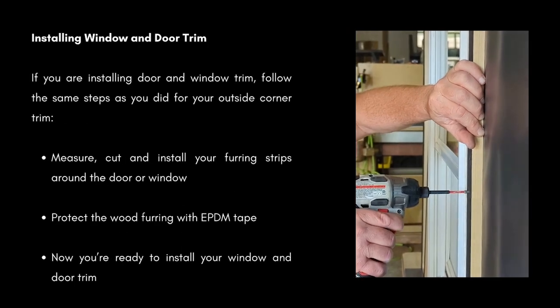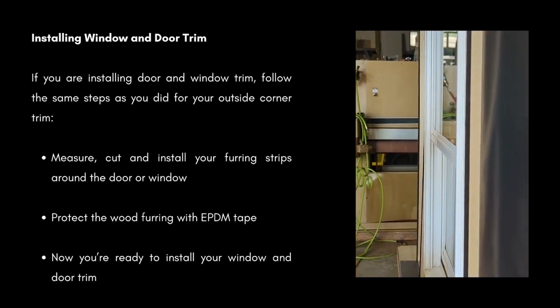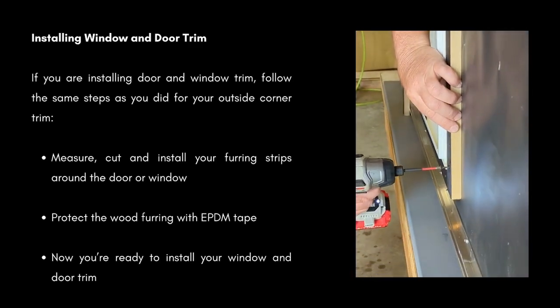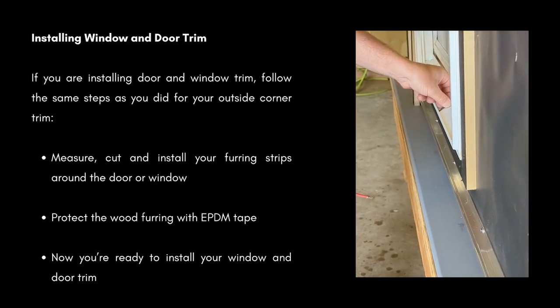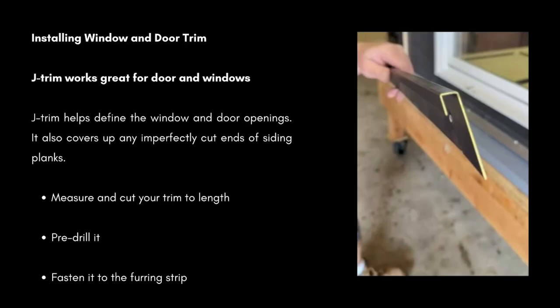Installing your window and door trim. If you're installing door and window trim, follow the same steps as you did for your outside corner trim. Measure, cut, and install your furring strips around the door or window. Protect the wood furring with EPDM tape. Now you're ready to install your window and door trim. J-Trim works great for doors and windows. The J-Trim will help define the window and door openings. It also covers up any imperfectly cut ends of the siding planks.